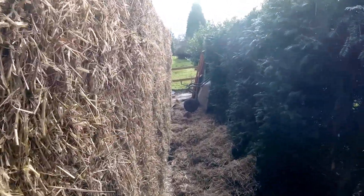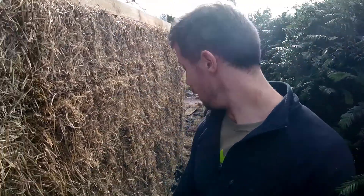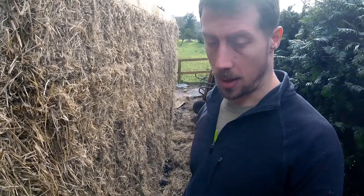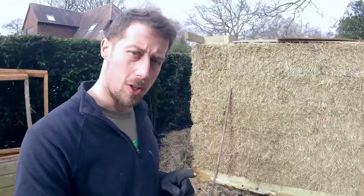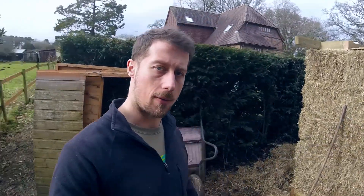We've straightened the walls as much as I think we need to. Next step is putting in the holes so that we can put the rope around and tie the box beam to the base. We're going to use the holes that we put in for the stakes, the little slots. But then we need to drill a hole on the inside where the ropes are going to come up, so you have to find those slots and find a corresponding point.